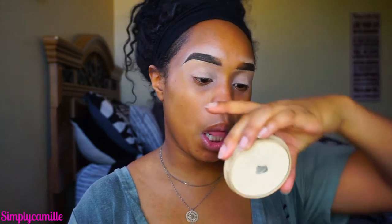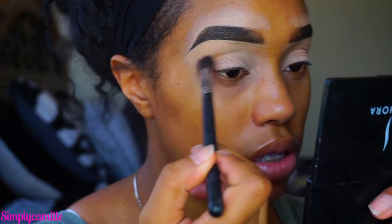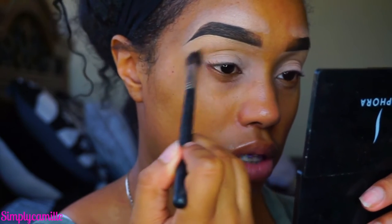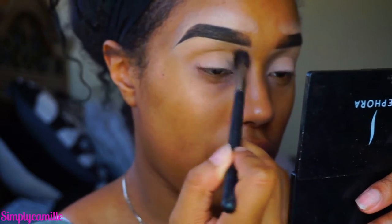I went ahead and started by priming my eyes with MAC Lying Low, and then I also went ahead and set my eyes with Rimmel Stay Matte Translucent Powder. Now I'm going to go in with Makeup Geek Tiki Hut — I literally just dropped it, such a tragedy. We're going to put that in the crease using a Morphe M505, and we're just going to use this as our transition color, taking it all the way in using windshield wiper motions and a little bit of circular motions as well.